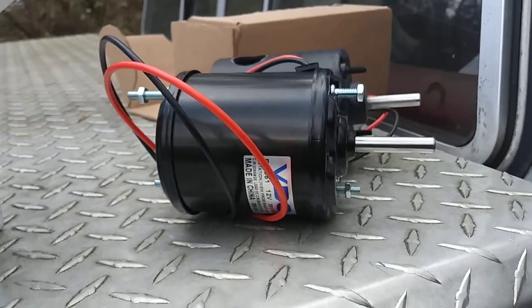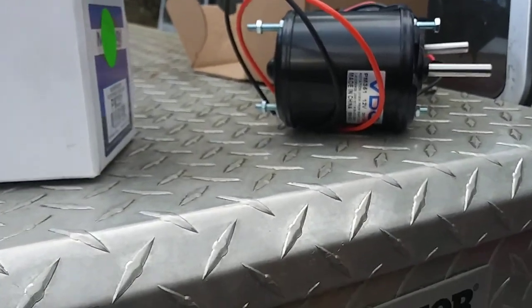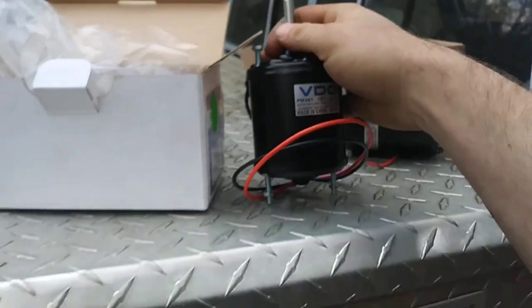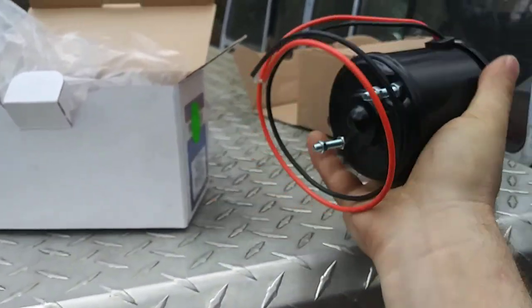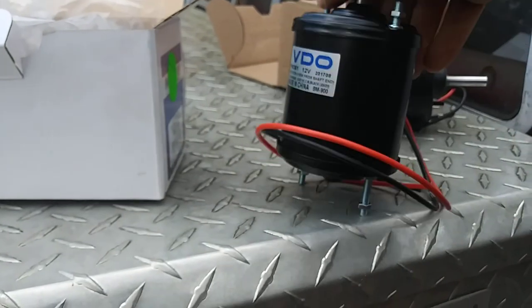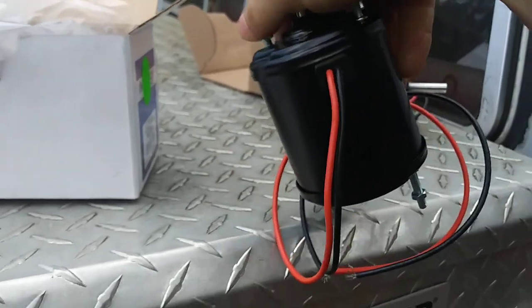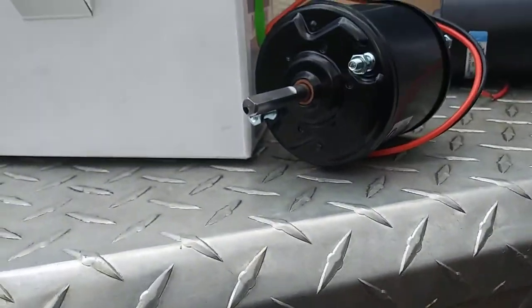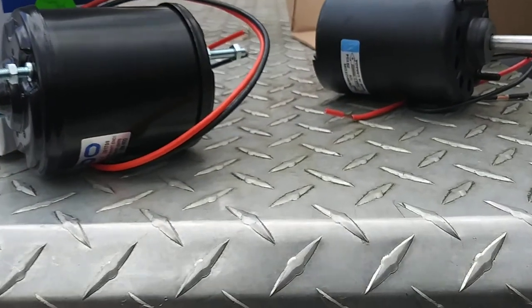This one was so hard to find pictures of, but I finally found somebody on eBay selling this one with a picture where you're getting a 360-degree view. With that view you can clearly see there's no hole in it — so we're good.